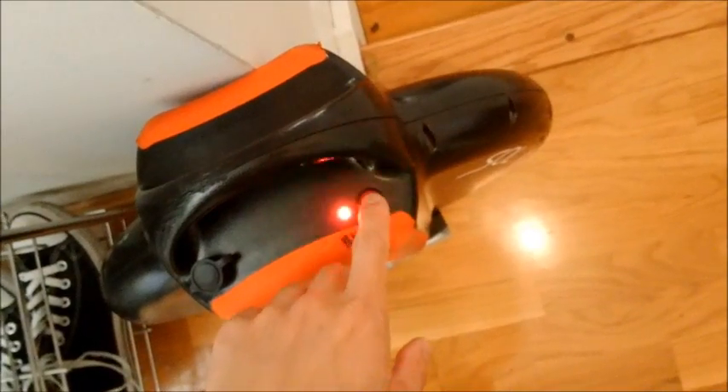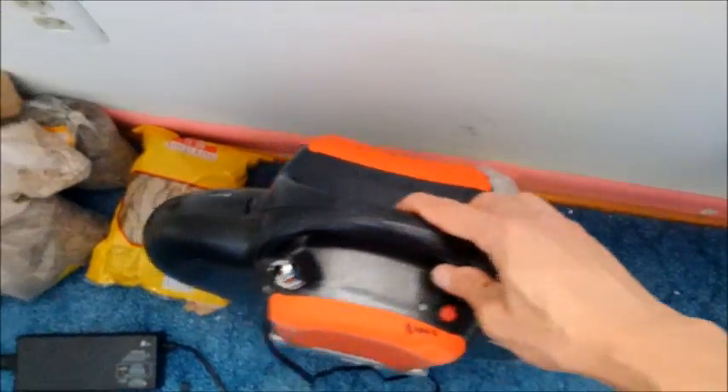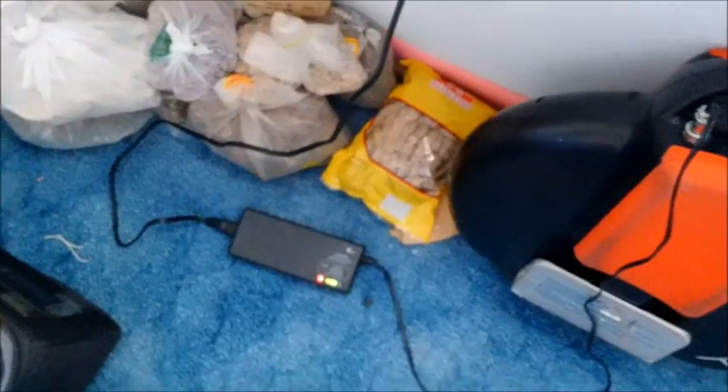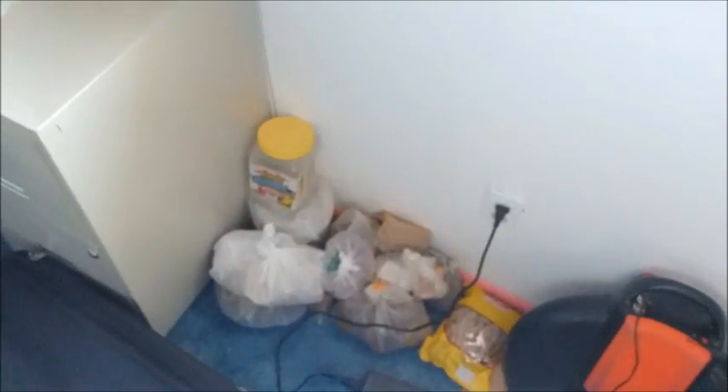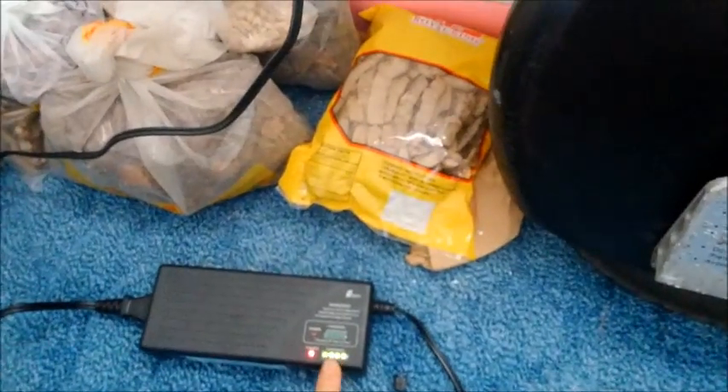Once it's completely drained, the light flashes red and white back and forth. One thing I forgot to do is weigh the wheel itself — in case you're wondering how much you have to carry when it dies: it is about 23 pounds. For those wondering how long it takes to charge from completely drained: I'm plugging it in now at 3:03 PM standard time here in Michigan, and it's going to take roughly about two and a half hours to fully charge. The local time is now about 5:28 — we plugged in at 3:03 — so it takes about 2 hours and 25 minutes to fully recharge.